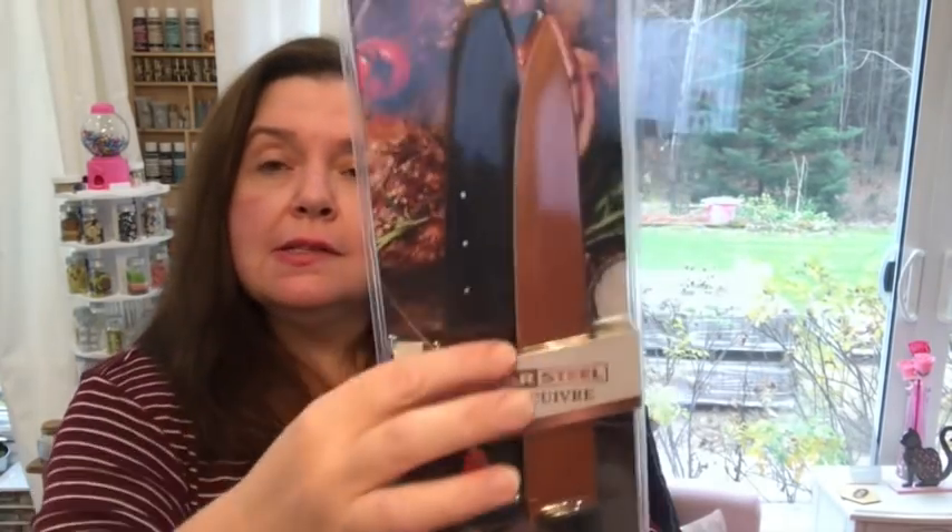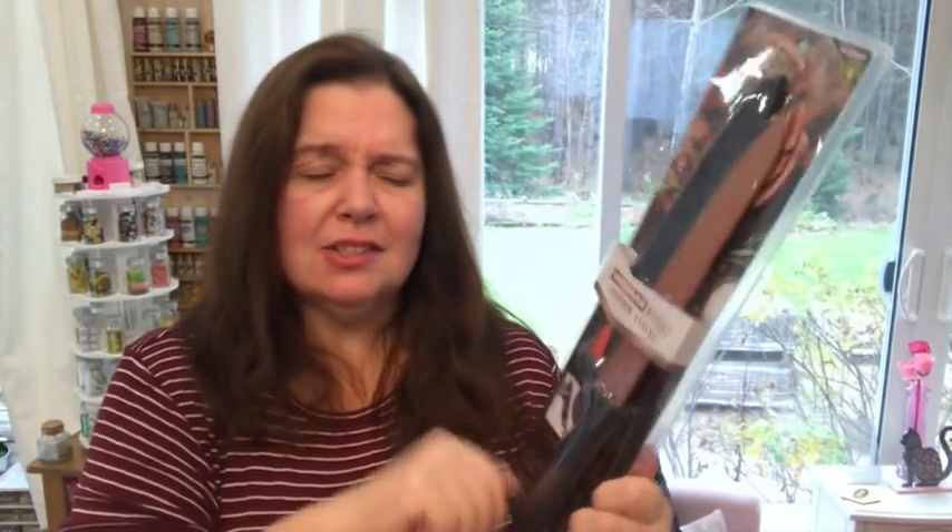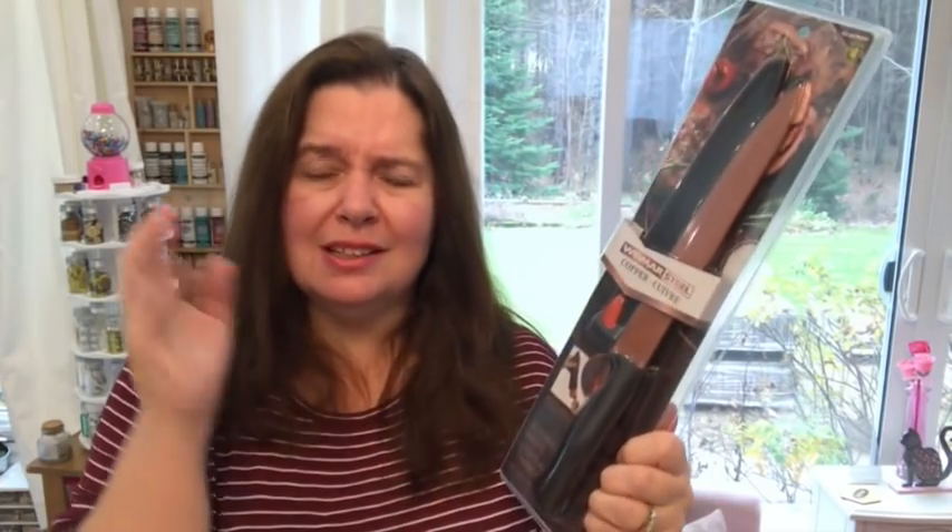Another item I picked up was this copper Weimar steel slicing knife. It comes with the self-sharpening protective casing, and this was $4. I just thought that was a very good deal. I do have a lot of kitchen knives, but a lot of them I find have gotten worn — the rubber part and the plastic is just cracking in the dishwasher. I just don't really like it, and I thought we would give this one a try.